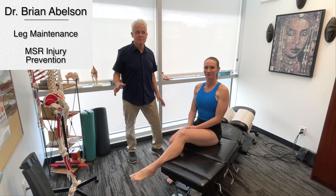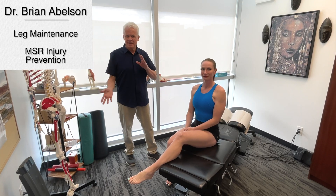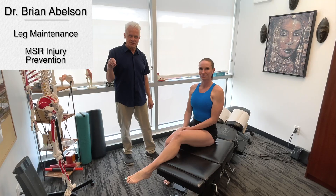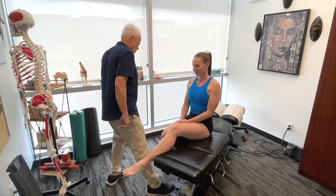Let's go over some maintenance for the legs. Quite often patients will come in — it doesn't matter whether they're a runner, playing certain sports, or just feeling a lot of tension in their legs — they want me to release that tension, working on multiple structures. So we'll show you some of the things we can do. Let's start out with your quads.